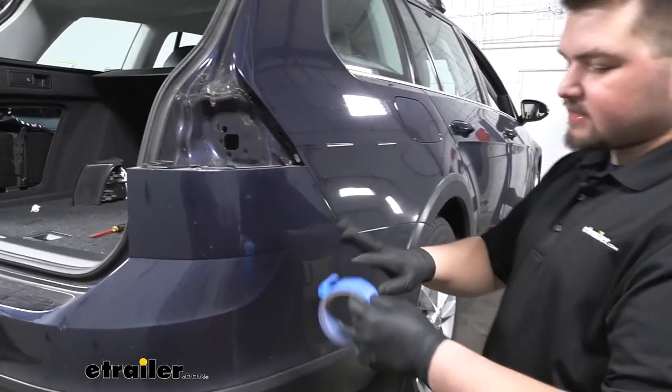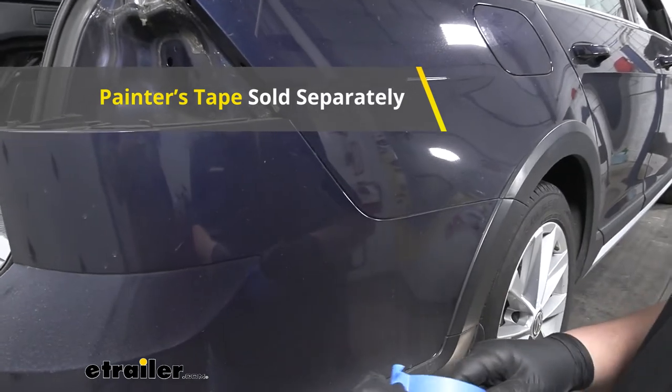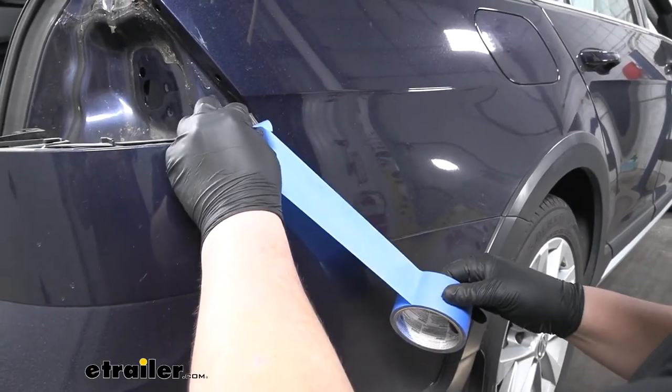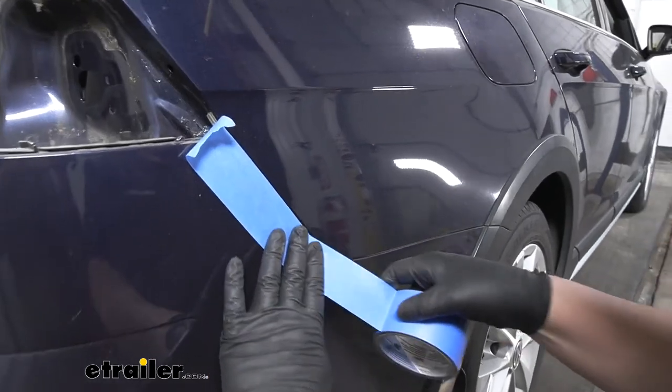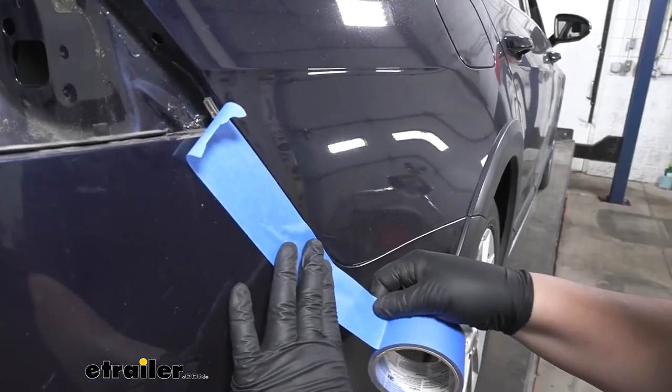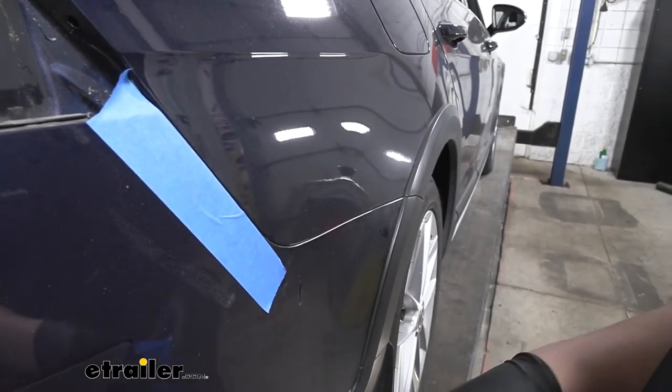Before we remove our fascia, I'm going to add some tape just around our body lines so we don't scratch any of our paint. You don't have to do this, but it is a good practice just to help protect your vehicle. Just follow that body line all the way up to our rear wheel.